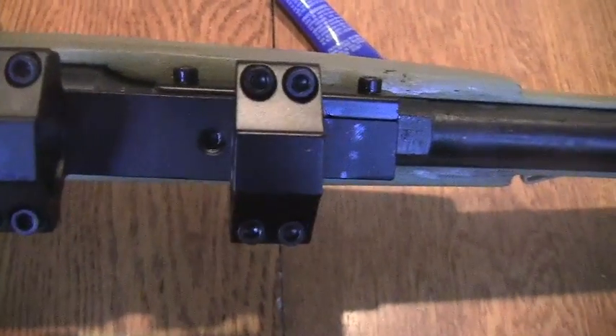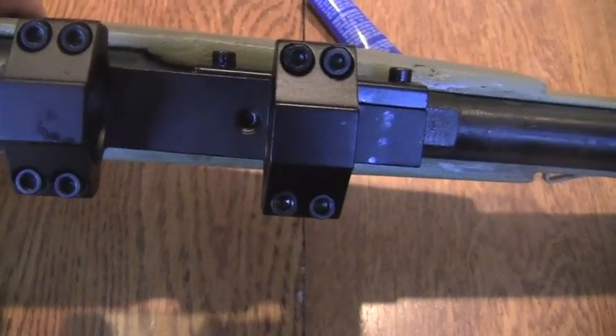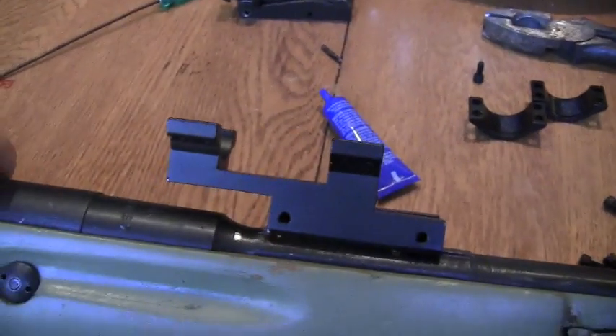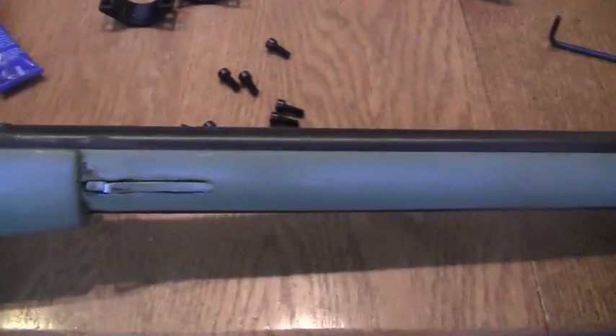There's a retention screw that I'm going to tighten as well to help with slide movement. Now all that's left is to put the scope on and put the handguard back on.